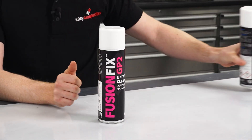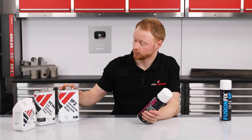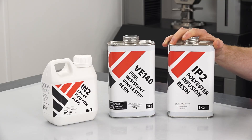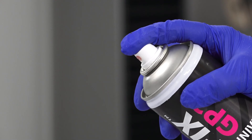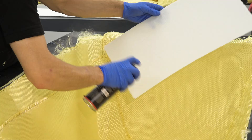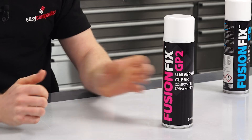Starting with the GP2, this one is more of a general purpose product, closer to a conventional composite spray adhesive, and it's suitable with all of the main resin systems — that being polyester, vinyl ester and epoxy. You typically use it to help position the material stack into a mould prior to a resin infusion, that being the dry fabric, core material and the rest of the bagging consumables. The size of the part doesn't matter; if you need something to stay in place, this is going to help.